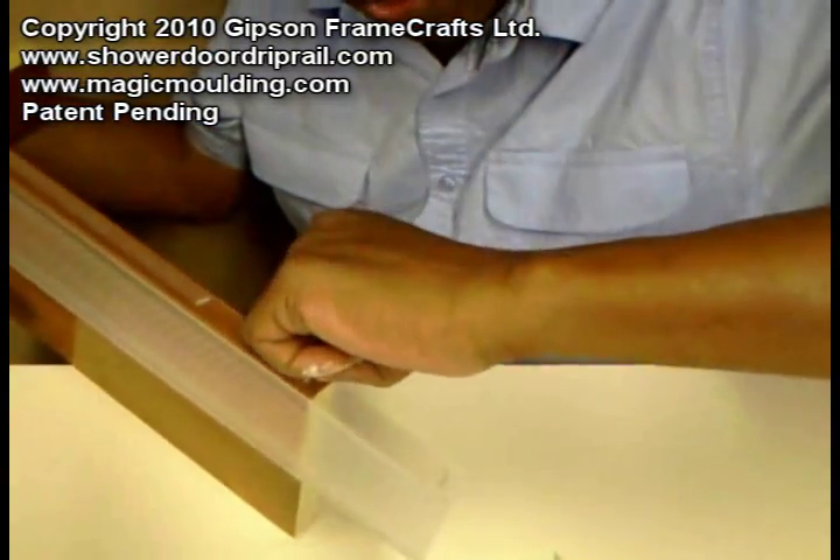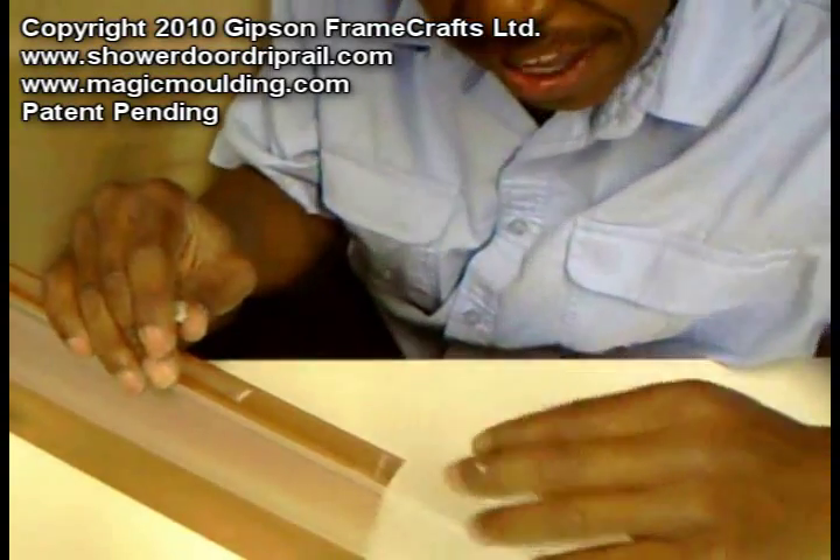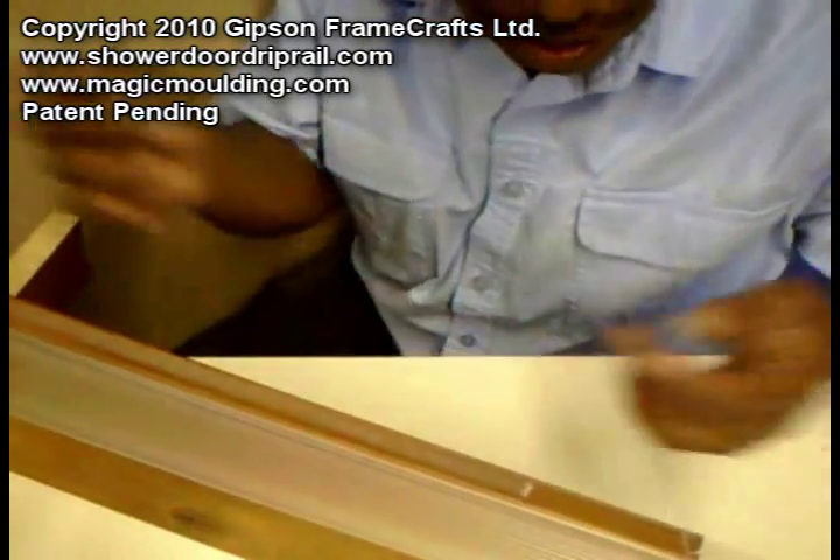Maybe that didn't get much on the second coat but the majority of it's off in my hand. Nevertheless, you can see now there's no rubber based adhesive on this piece any longer.